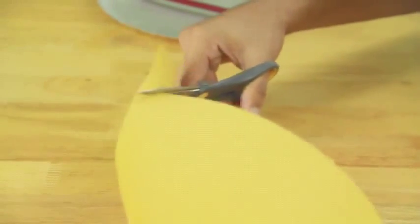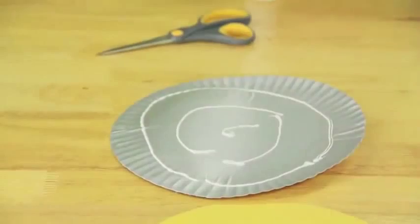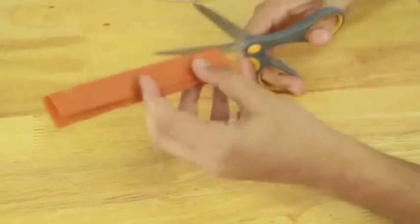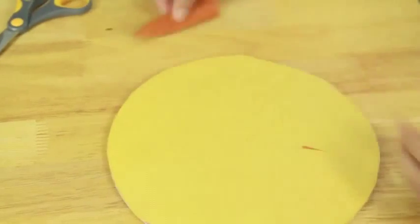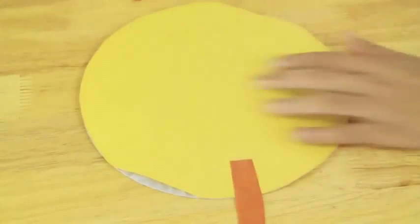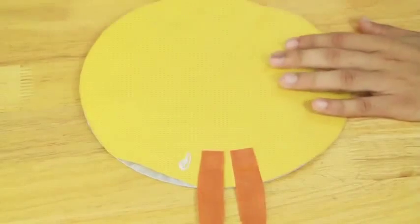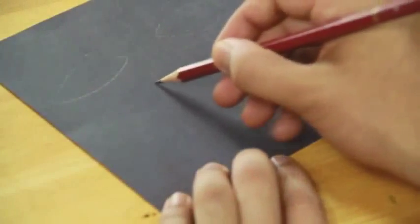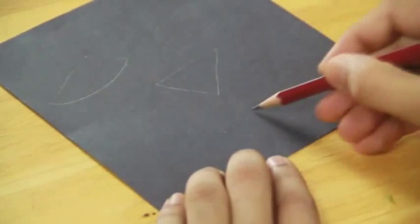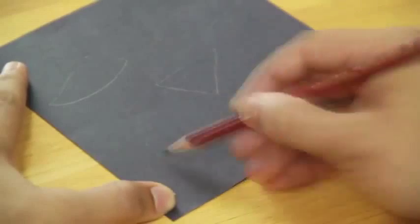Now tear and paste brown colored paper along the sides of the plate — this makes the lion's mane. Cut the eyes, nose, and mouth out of the brown craft paper and paste them onto the plate.